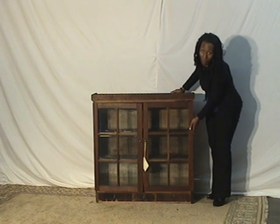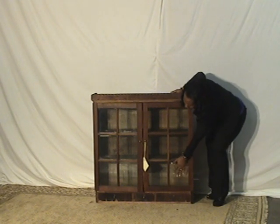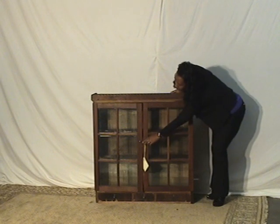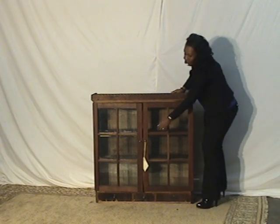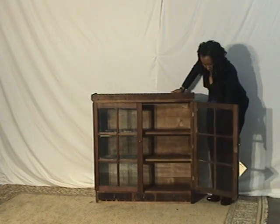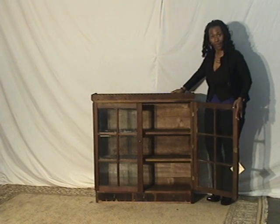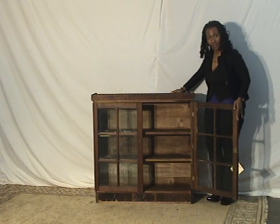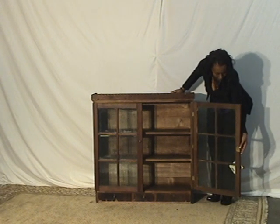It's a 12-pane cabinet, so six panes on each one. And the panes — if you kind of open up one of the doors — the glass is six individual panes, instead of one pane separated by the wood. So six individual panes also makes it a better piece than others.